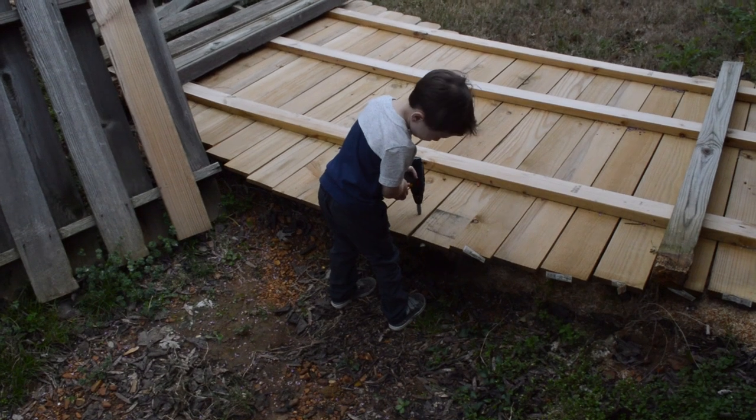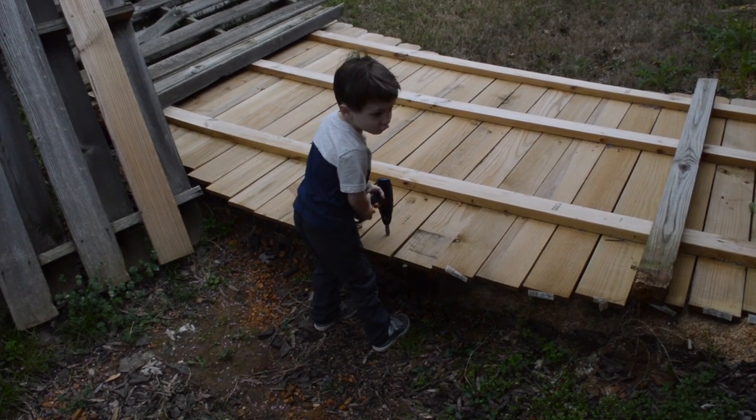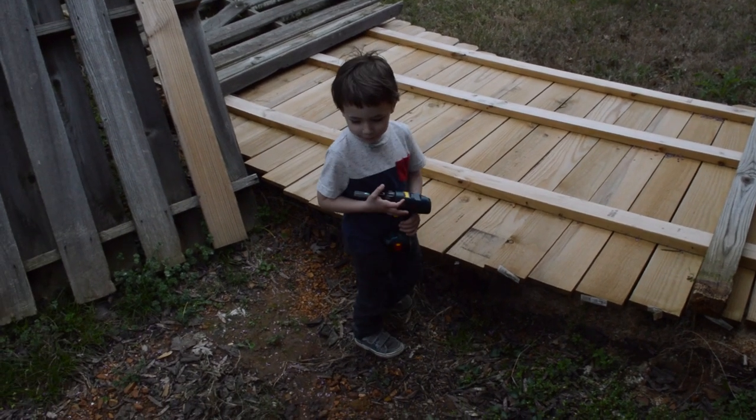What are you doing, RJ? I'm drilling. Yeah, why are you drilling? Because I need to make a hole for a nail. Are you trying to fix the fence? Yeah.